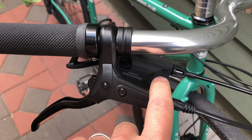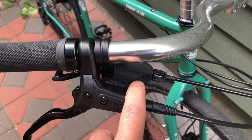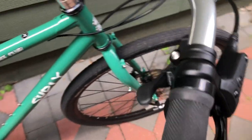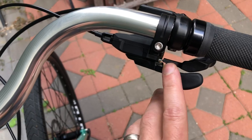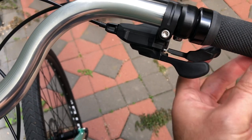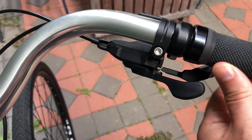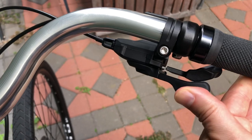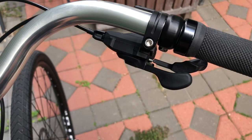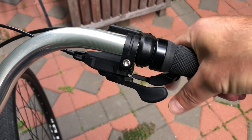Next, on to the shifters — these are Deore shifters, or I should say shifter, because there's only one. There is no front derailleur; it's just the shifter for the rear derailleur. What's really cool about these Shimano shifters is that the lever at the back is not just a push with your thumb — it's not push-push. You can actually push it or you can pull it like a trigger, which is very convenient when you're riding because you can just slip a finger over and give it a yank.